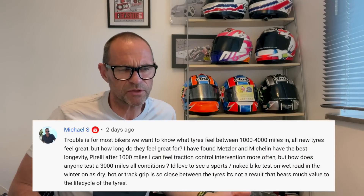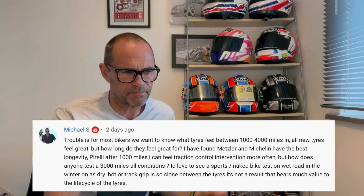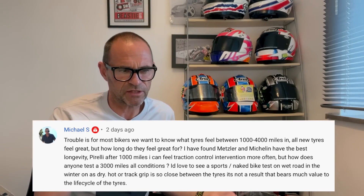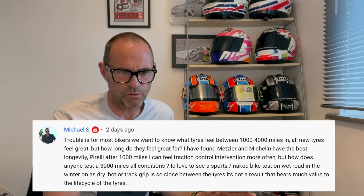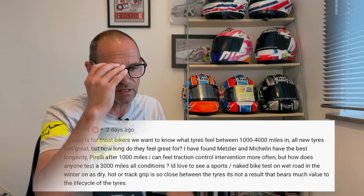The question is: for most bikers, we want to know what tires feel like between a thousand and four thousand miles. All new tires feel great, but how long do they feel great for? Metzeler and Michelin seem to have the best longevity. After a thousand miles you can feel traction control intervening more often. How does anyone test tires to three thousand miles in all conditions? A sports naked bike test on wet winter roads would be more relevant — on dry hot or track conditions, grip is so close between tires it's not that useful.